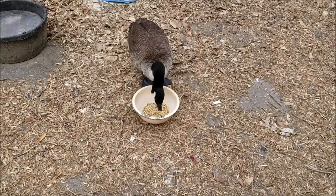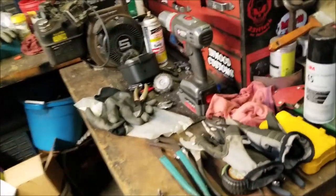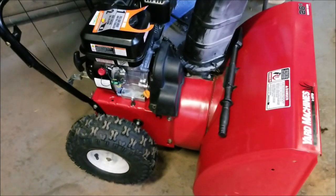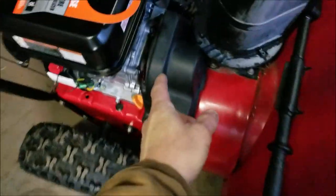Alright, back to work. Welcome back to Dizzy's — it's been a minute. There's all kinds of stuff going on on the bench, tons of stuff going on, but back to this snowblower. I didn't show you what I did, but the plastic cover doesn't fit quite properly — it needs a little trimming.